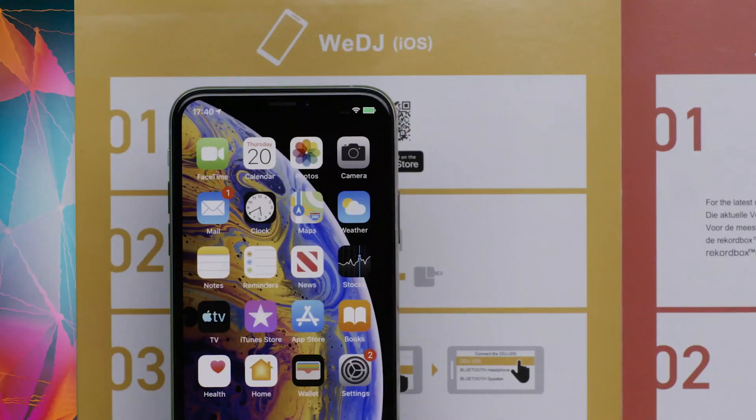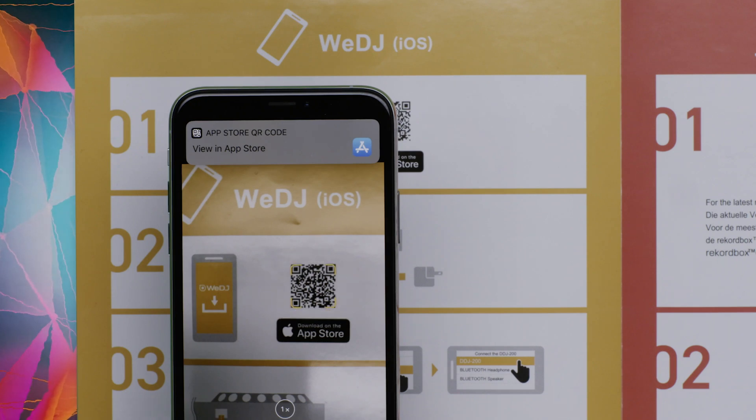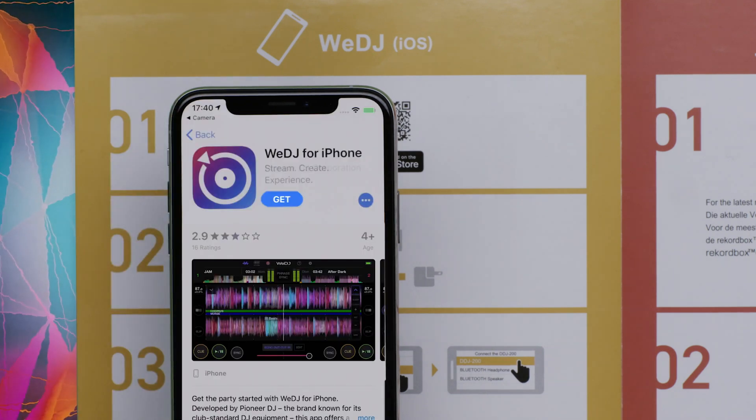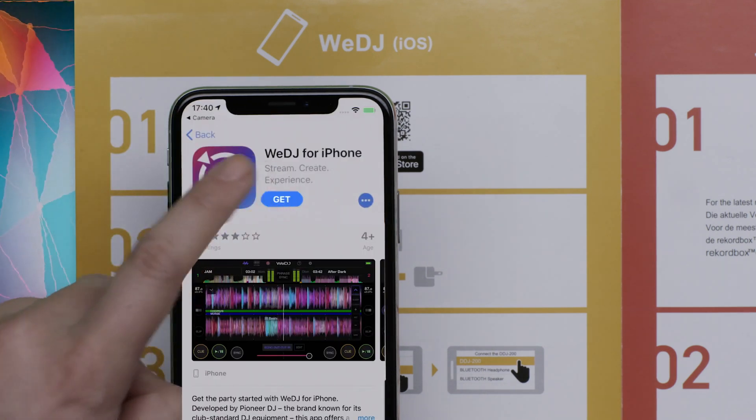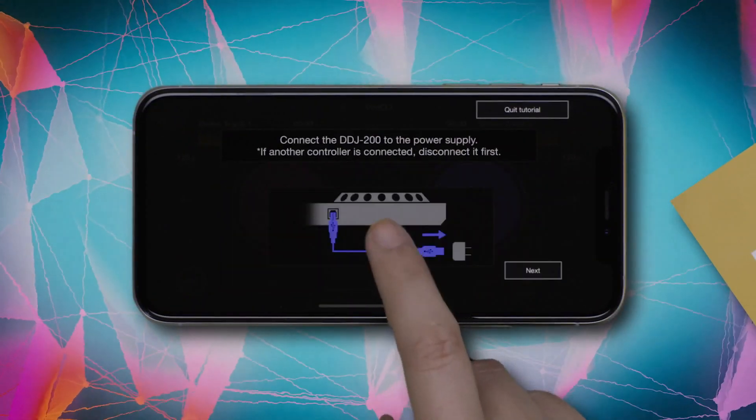Now, let's install WeDJ for iPhone. You can use the QR code in the Quick Start Guide to find WeDJ for iPhone. When you open WeDJ for iPhone, a tutorial will appear. It shows you how to use the app and gives you an overview of its features.